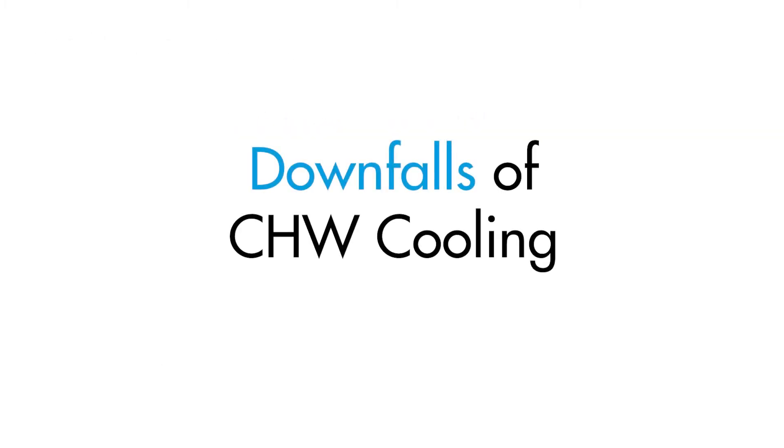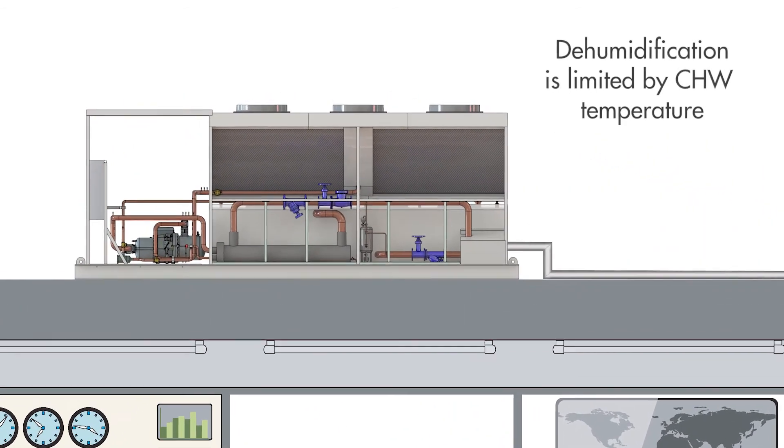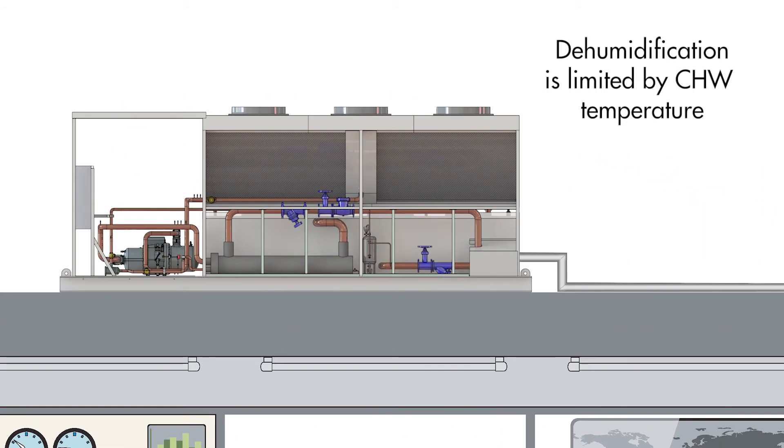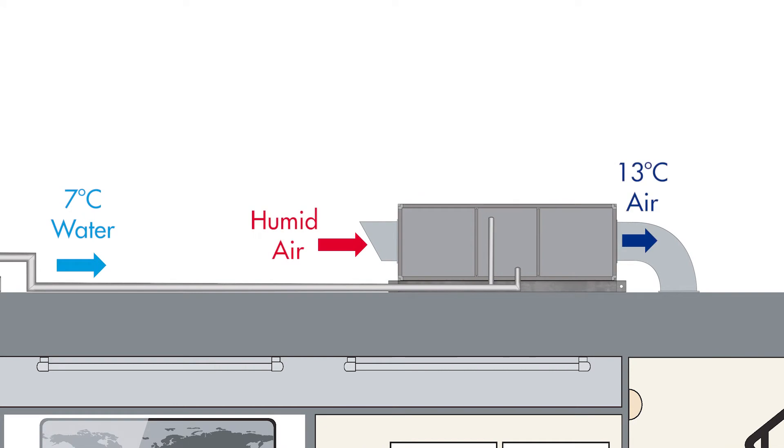To start with, let's go over a couple of downfalls of chilled water cooling in relation to humidity control. First of all, the dehumidification capacity of a chilled water system is limited by the chilled water temperature. For example, if a chiller supplies 7 degree water, it will be difficult for air handling units or fan coil units to cool air much lower than around 13 degrees dew point.